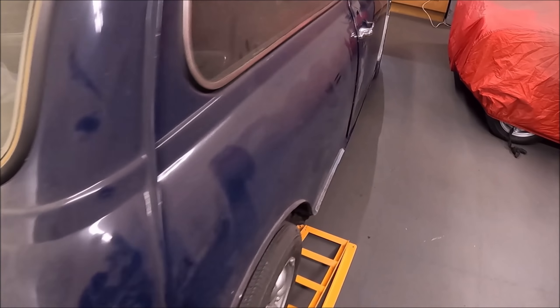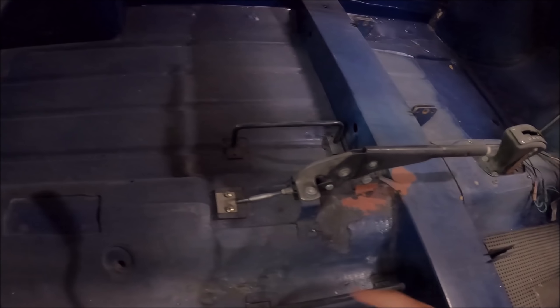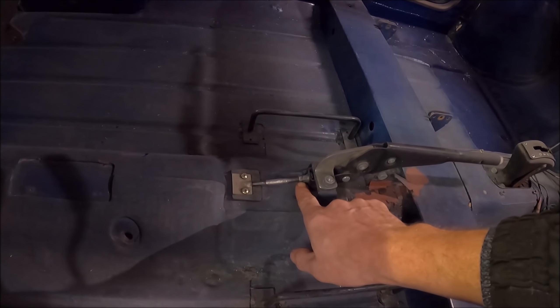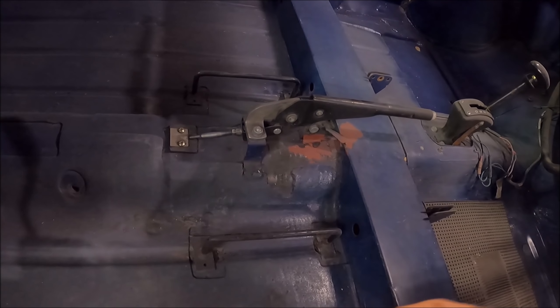The next thing we need to do is disconnect the handbrake cable - that's pretty straightforward. Because I've got the carpets out, we need to take this plate off here which is just a seal, disconnect the cable from the handbrake mechanism, and then I can get underneath and pull that out of the way.